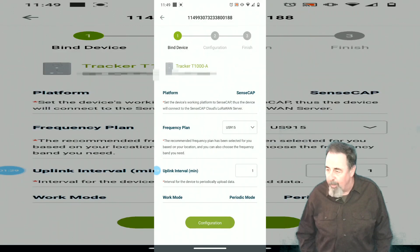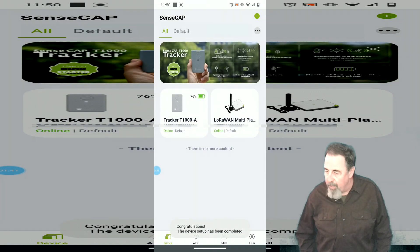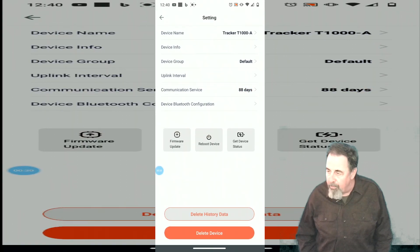This is after I updated the firmware. We're not going to change anything on the LoRa settings. We can see it's online and it's got a good location — I'm going to blur that out. I'll make another video taking this out in the wild and putting it to the test. So we're back in the settings again.